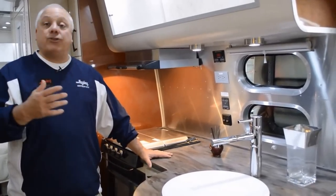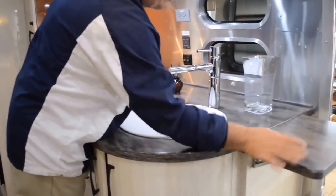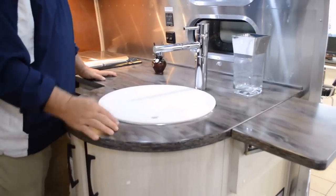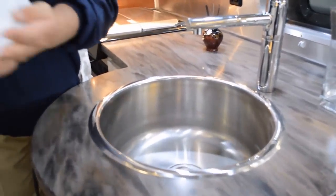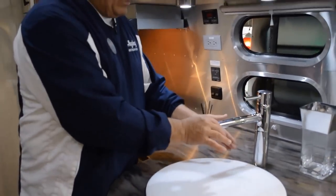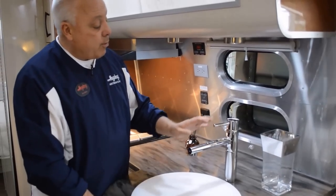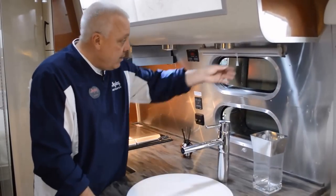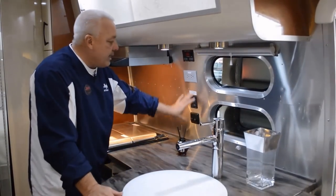Now we're going to go midship and talk a little bit about the galley in the Airstream. The galley features some very cool stuff. First of all, the beautifully accented Corian work surfaces, which give us all this beautiful counter space. You have a deep-well stainless steel sink with the Lucite cap, and obviously a great cutting board. The faucet here is Grohe — they use the European Grohe system, which gives you the spray nozzle. Beautifully done, with the wonderful porthole windows with the ocean air, and everything at your fingertips.